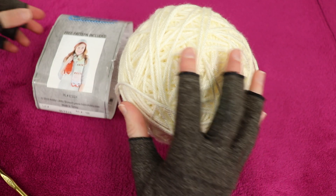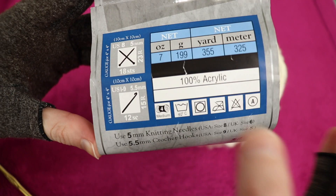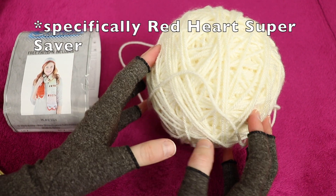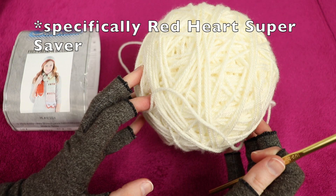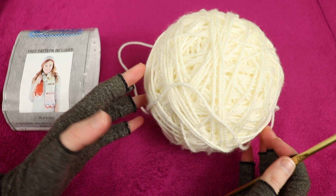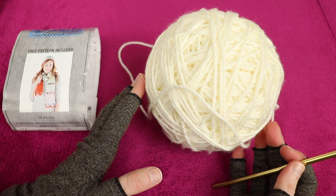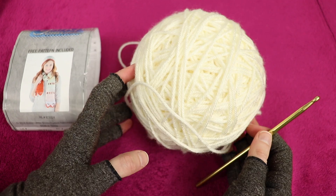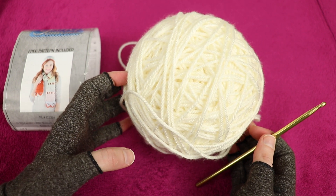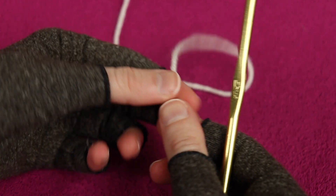For this bunny I'm using Hobby Lobby 'I Love This Yarn' in ivory, which is a weight 4 medium yarn. A comparable substitute would be Red Heart yarn. You can make your bunny in gray and stuff it with gray bags from Byala or Aldi, brown and stuff with Publix bags, or even blue with blue cold-pack bags - just match your plastic bags to your yarn color. I'm also using a size H hook, which is 5 millimeters.